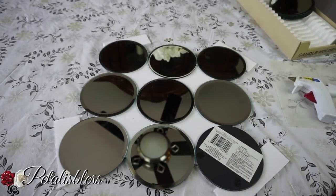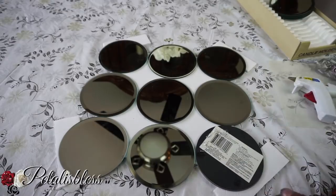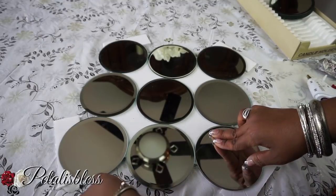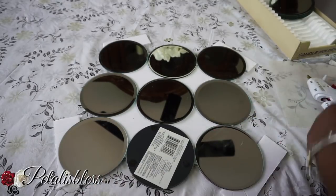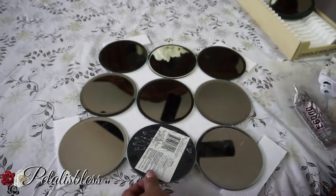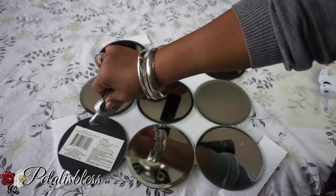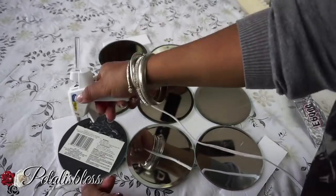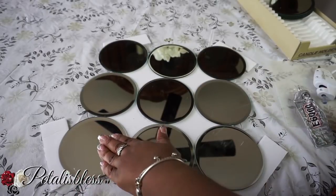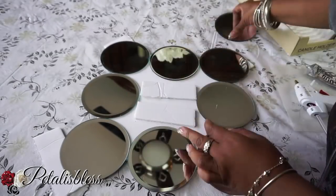Now we place the mirrors back onto the foam board and turn them over to apply the e6000 glue on the spots connecting to the foam board, then glue the mirrors down. I'll be using both e6000 and the hot glue gun — the glue gun will hold it for now and the e6000 will create a permanent hold.